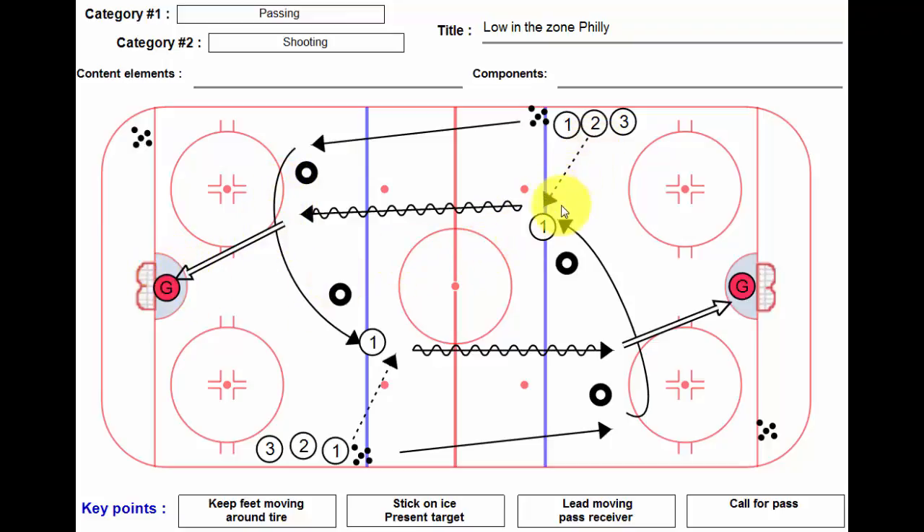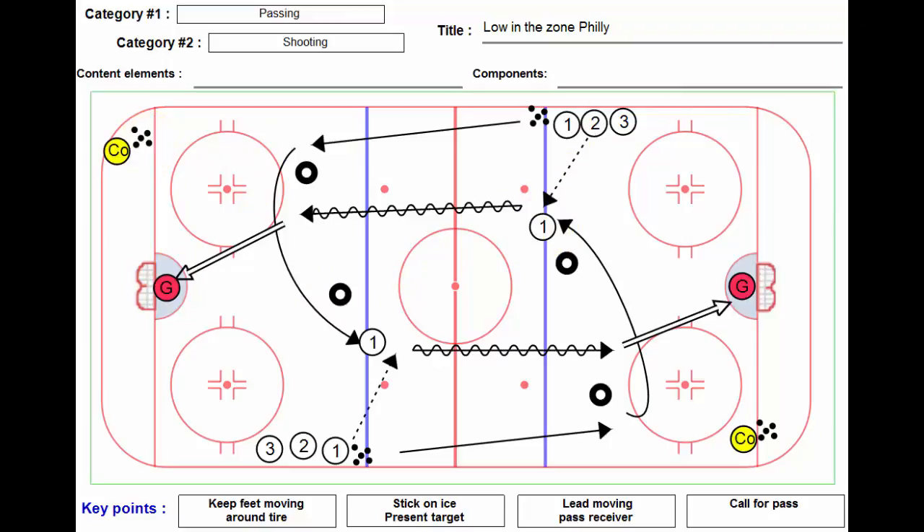Let's just say the puck does not go to stick — we have extra pucks here in the corner. The coach has appeared, and we have a coach here that can feed a pass if one doesn't go to stick, as it were.